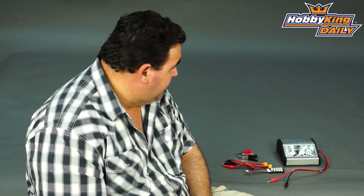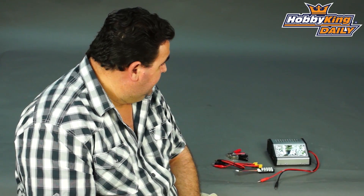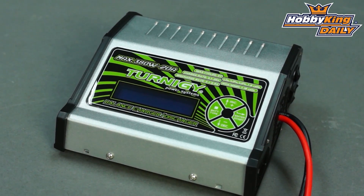Very nice little unit. I've got one myself — I find it really, really efficient. As I say, it does like the higher input voltages to give you the higher currents. Yeah, great little unit that one. Well worth the money for sure.